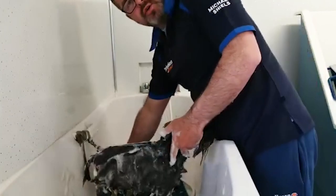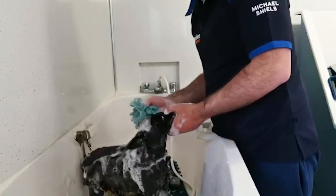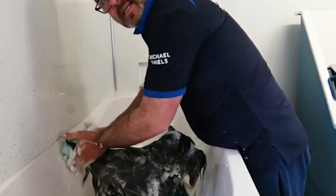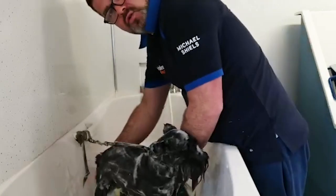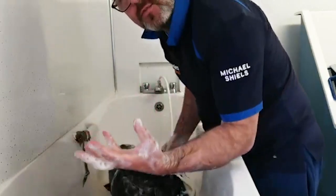Now if you're doing it on a wool coated dog it's exactly the same. On a wool coated dog - what I mean is Bichon, Poodle, or anything like that - I would use Big and Beautiful shampoo. Big and Beautiful is what I use every day for all those wool coated dogs and it's a fantastic shampoo. It gives a good bit of volume to the coat.